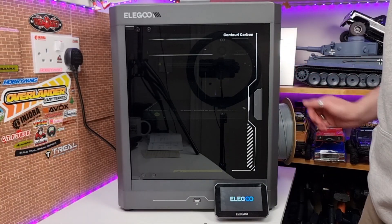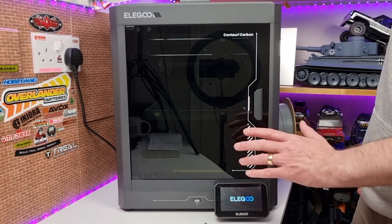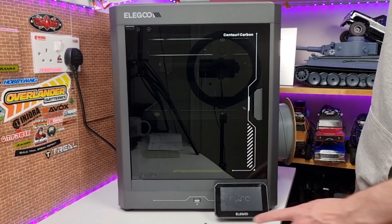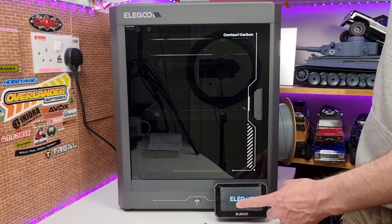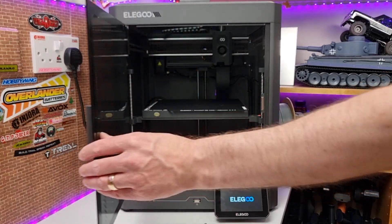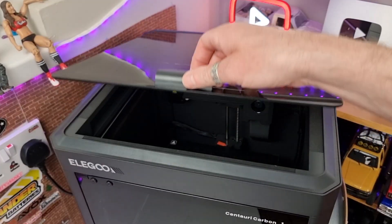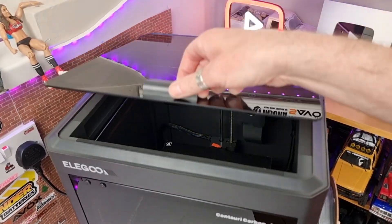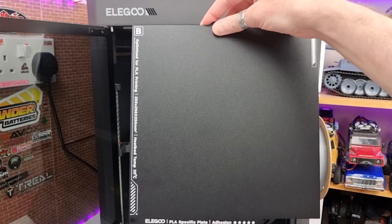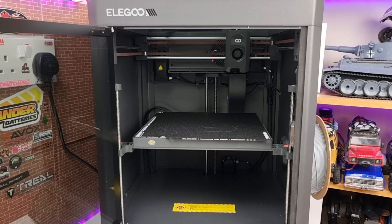When you first turn it on, it goes through a self-checking process which took about 20 minutes. It was a little bit loud during the self-checking and self-leveling, but everything comes up on the screen and it prompts you through the process. The door is magnetic as well — it shuts and opens really nicely. The top panel also lifts off for easy access and maintenance. You've got that nice flexible double-sided textured plate, and it's really easy to line up — it just pops back into place with the magnets.